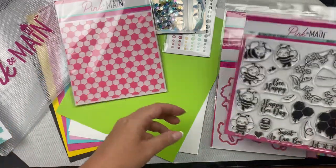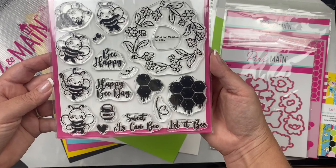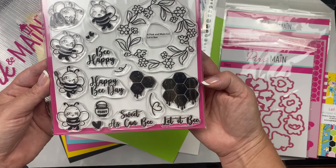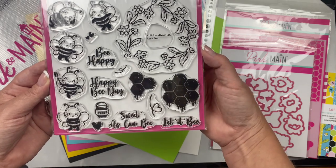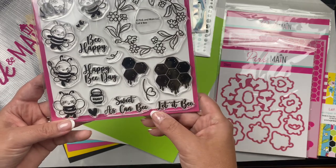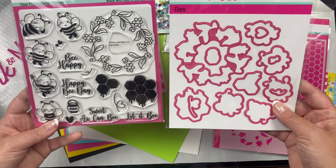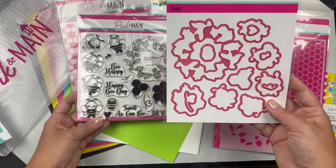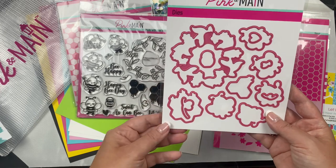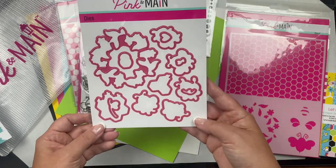Oh my goodness, this is so cute - I love this stamp set! This is the exclusive photopolymer stamp set called 'Let It Be' and it's a combination of images and sentiments. It has five different bees, two hexagon patterns that have the look of dripping honey, plus a honey pot, some hearts, and a big wreath with flowers and leaves, then four sentiments. It also has coordinating dies for each of the images - it even cuts out the center of the wreath, and there are dies for the small stamps too.